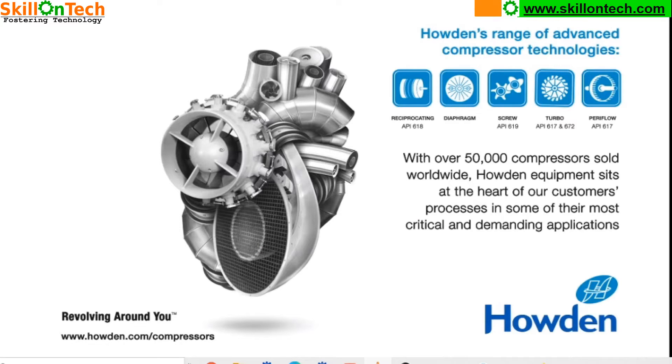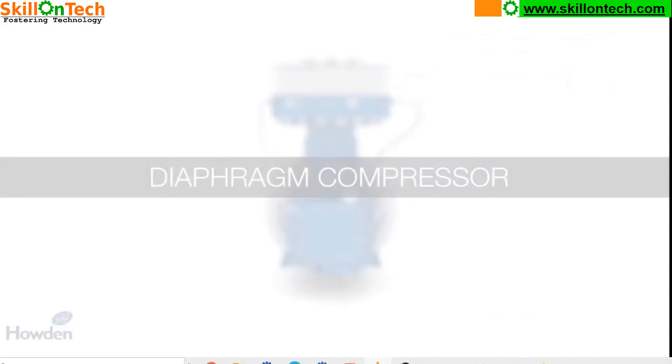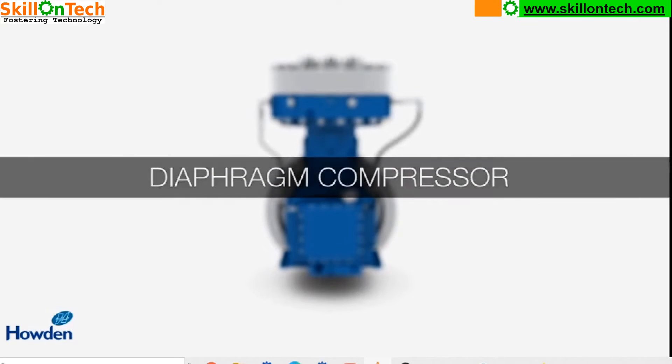I will explain you about Burton Corbolin Heavy Duty reciprocating diaphragm gas compressors. Howden is a world famous and renowned manufacturer of compressors. Let us see an animation of the Burton Corbolin Diaphragm Compressor. These compressors meet API 618 standards.